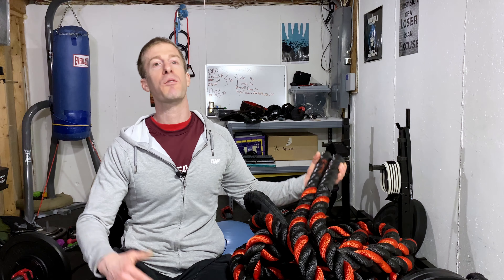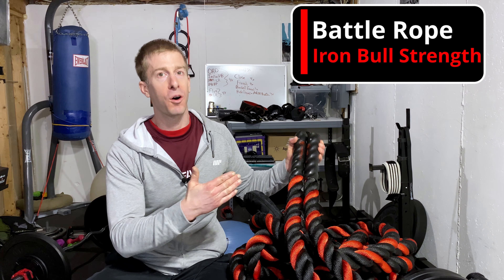The NoFate Channel, checking in. On today's episode of Dad's Home Gym, I am reviewing this IronBullStrength.com battle rope. I'm gonna go over what a battle rope is, what it's used for, a few of the many exercises that you can do with it, and then specifically how to pick the right battle rope for you because they do come in many different shapes and sizes. Let's get into it.